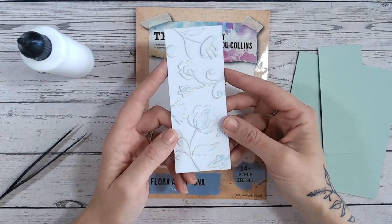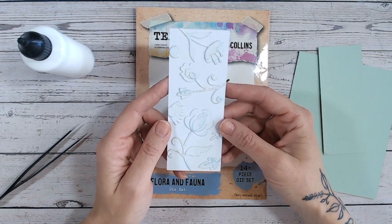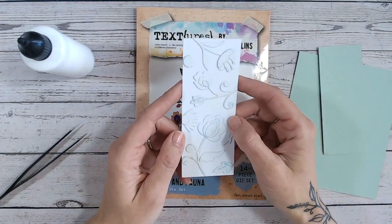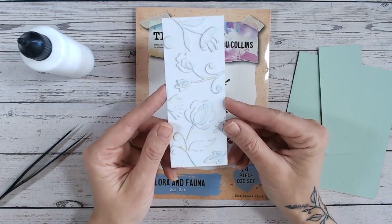Hi everyone, it's Lou Collins. Thank you so much for joining me on my channel today. I've got another technique for you today — we are stretching our stash and using our craft tools in different ways. Today I've used dies to create a 3D embossing folder look, and this is really simple to achieve.